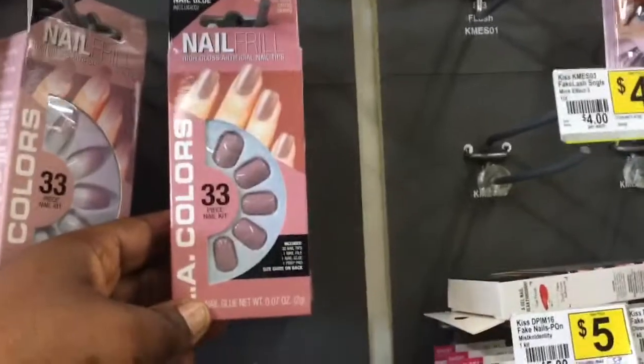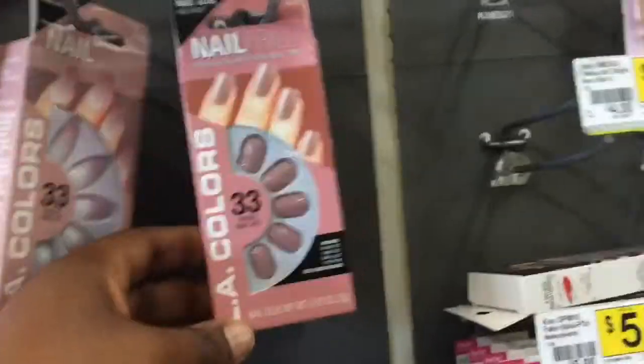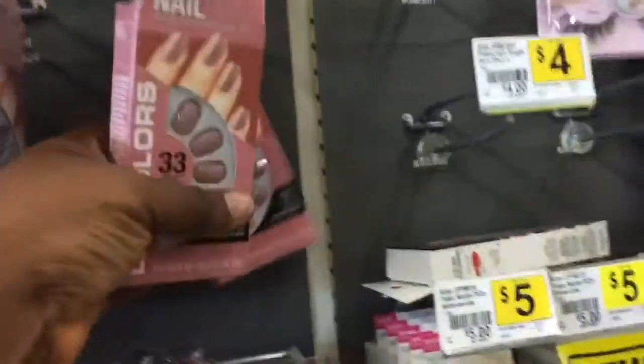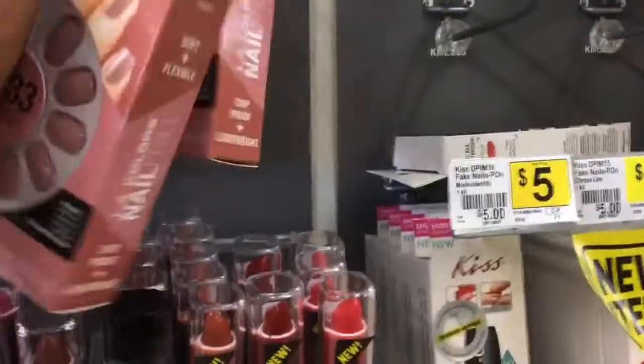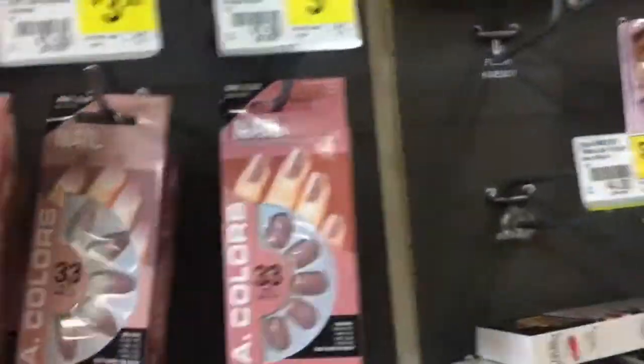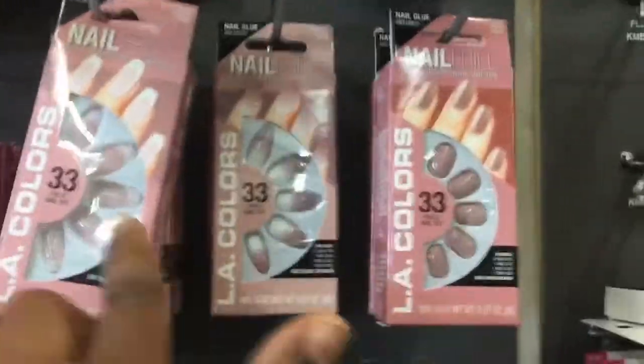So, this is the same thing as well. I don't know if this is $3.50, but they had this as well. I'm in love with these. Look at those.